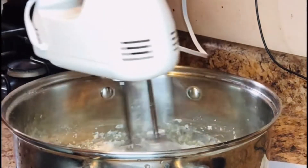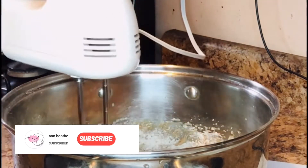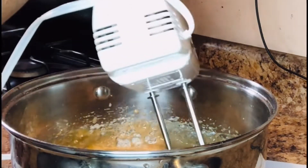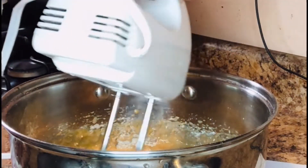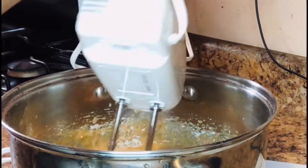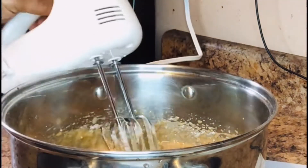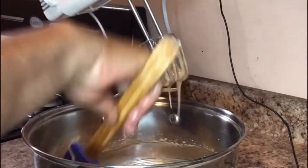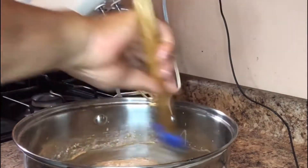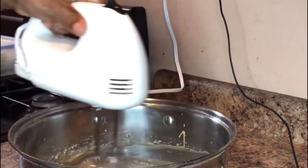I'm gonna mix this until it's smooth and ready to bake. It's easy — you can do it for your kids, as a snack or a lunch item for your children or even for yourself to take to work. I'm just ensuring that all the mixture around the container is smoothed out.